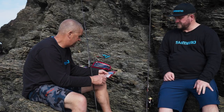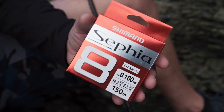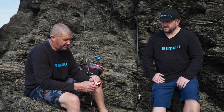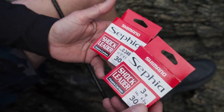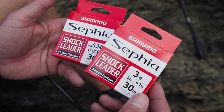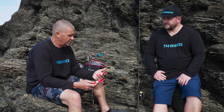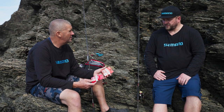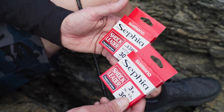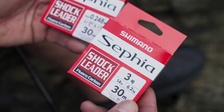To match up this complete system, we're using the Sephir braid, which is an eight carrier. It's a great braid — very supple and knots up really well. Part of the Shimano Sephir system, we've also got the shock leader, which is fluorocarbon. We're using fluorocarbon because it's a lot less visible in the water, a lot thinner diameter than monofilament, and the abrasion resistance is a lot stronger. We're using 14 pound today to match the line, but we've also got 11 pound. Off the rocks, you're better off with slightly heavier leader so you don't lose your jigs.